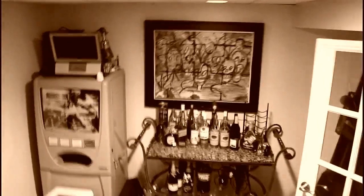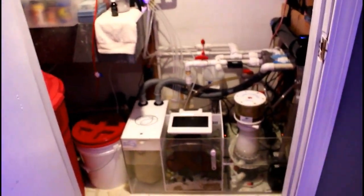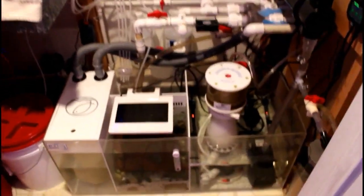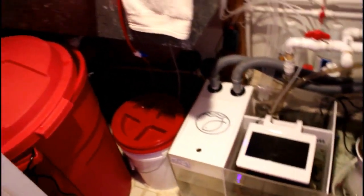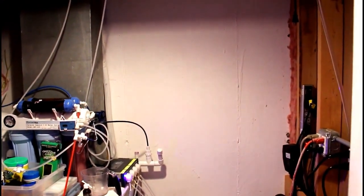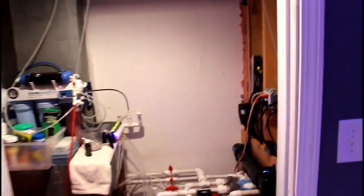Hey, how's everybody doing? Welcome back to Man Cave Reef. Today I would like to share with you guys that I made another change in the fish room. As you remember, that's a shot from before when I installed the quarantine tank — and we don't have a quarantine tank anymore. We moved on, we did something else. Let's check it out.